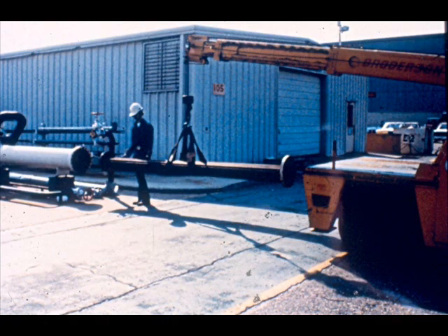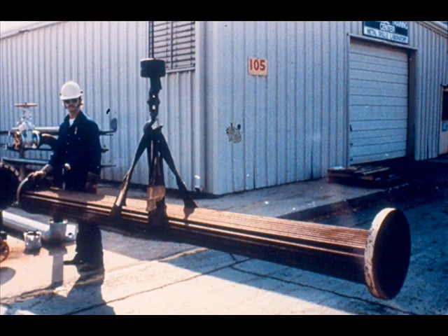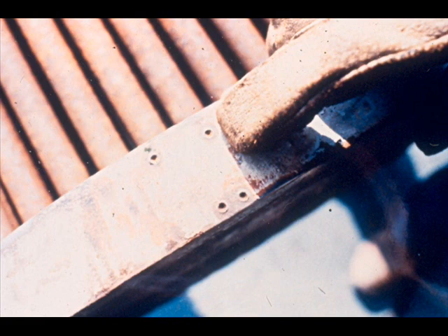The same type of lifting and pulling equipment can be used for assembling an exchanger as was used in dismantling it. One tube sheet on a bundle is larger than the other. The larger tube sheet is called the stationary sheet, and it will not slide into the shell. The smaller tube sheet is called the floating tube sheet — this is the end of the bundle to be inserted into the shell. Before lifting the bundle, check the large tube sheet for stenciling or match marks to locate the top of the bundle.